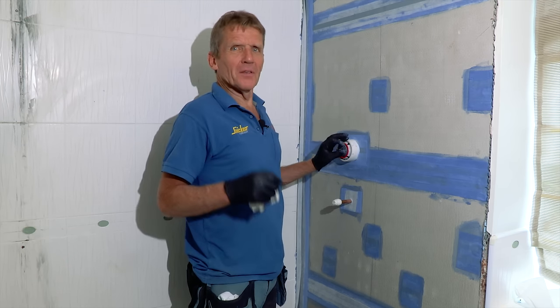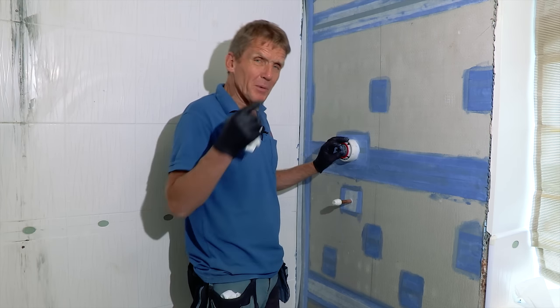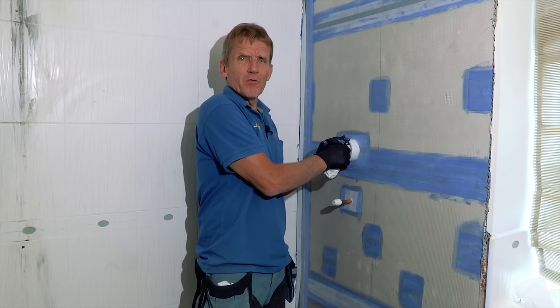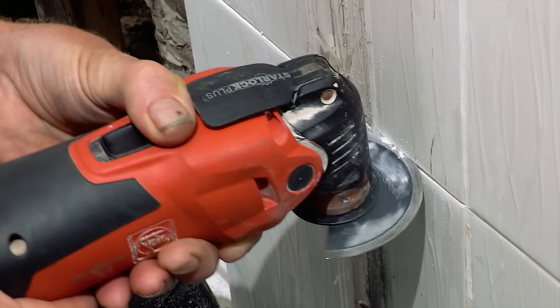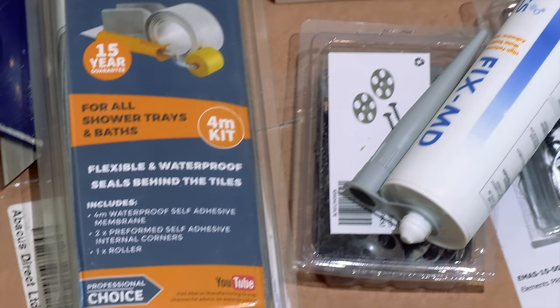I'm Roger Bisbee — thanks for watching. Don't forget to come back to Skill Builder soon because we're going to be doing the second half of this job, and we've got lots more plumbing and bathroom content coming up. If you're wondering about any of the tools or materials used in this project, all the links are in the description below.